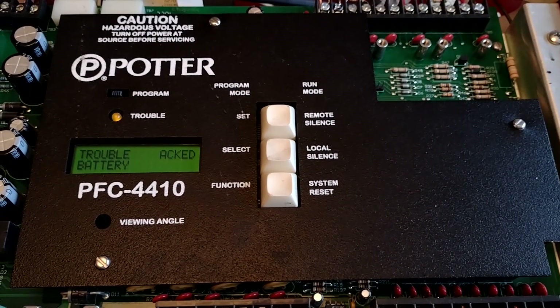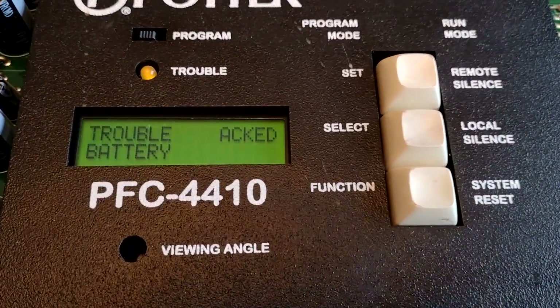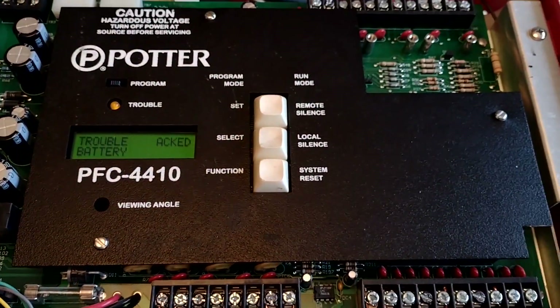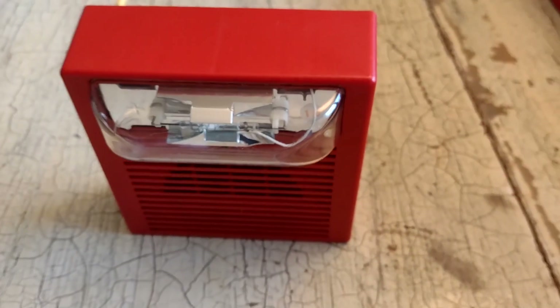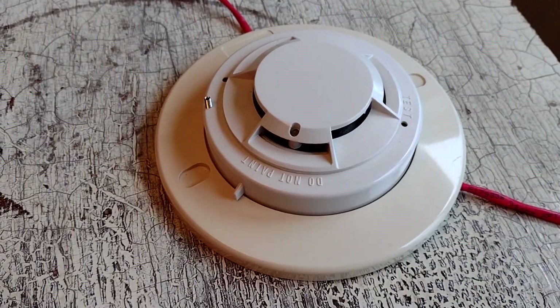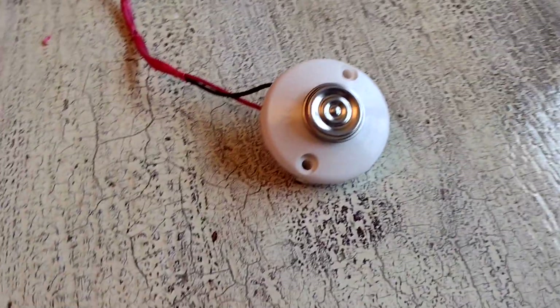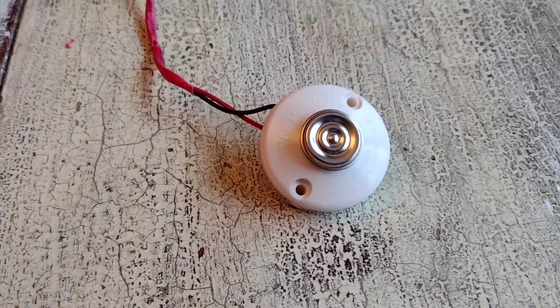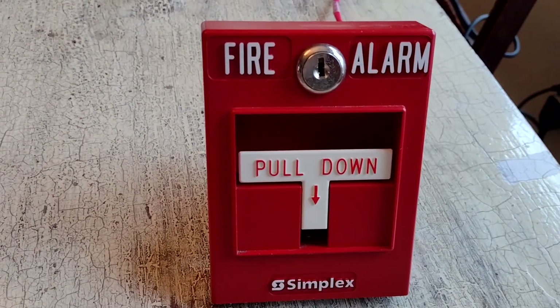This is going to be a full test of my Potter PFC 4410 fire panel. The only trouble left on here is the battery, now that I have resistors on all the circuits. I have a bunch of devices connected to this thing. I've got a Hochiki SLK-24F smoke detector, a Thermomatic DI-135 spot type heat detector — that's fixed temp, 135 degrees — and a Simplex 2099-9101 pull station.